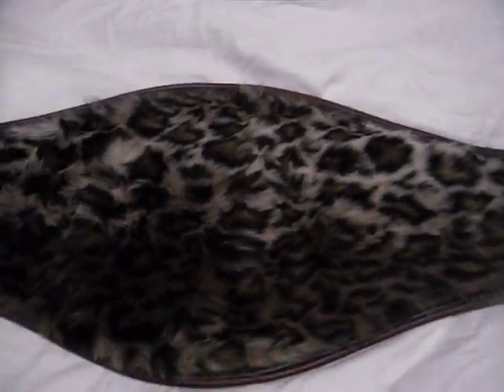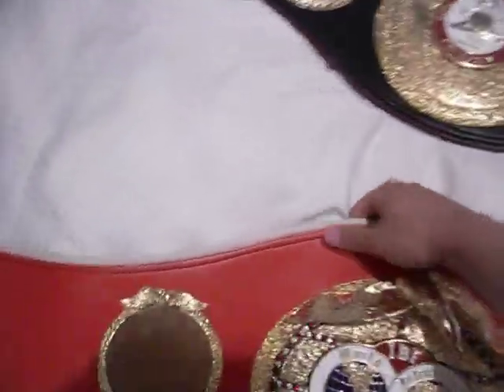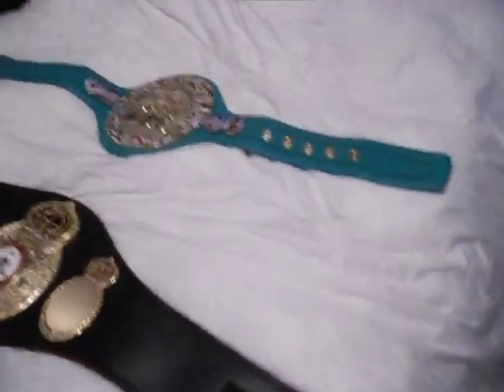Great quality stuff overall. So that's the difference: the WBA and IBF are very similar in how they're made and weigh about eight or nine pounds, while the WBC is very light at about two pounds.